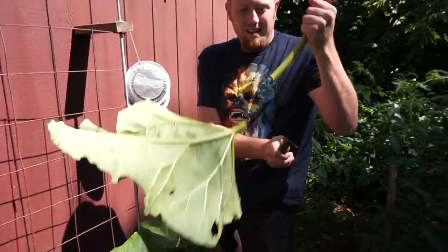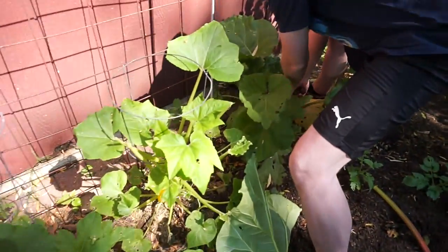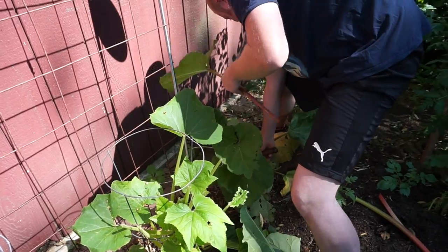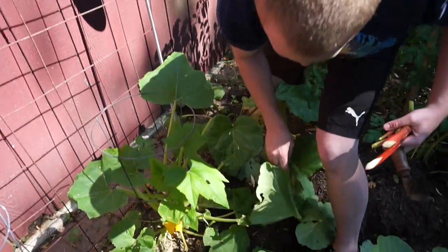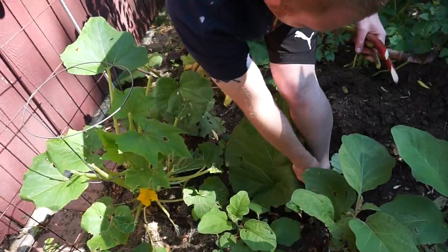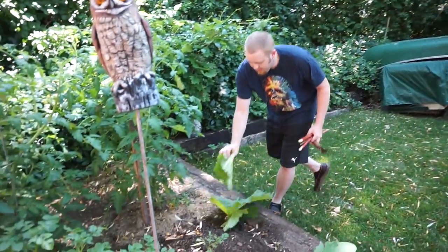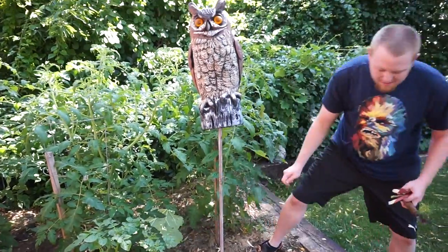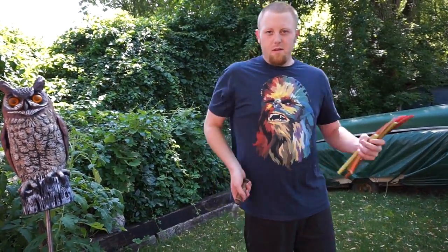We've got one stick of rhubarb here. And if you're wondering what I saved all the tops for — they're actually poisonous. What I do is lay them down among my tomato plants as a preventative for bugs. Alright, we've got the rhubarb and the knife, but I'm gonna need a little more than that, so come with me to the other garden.